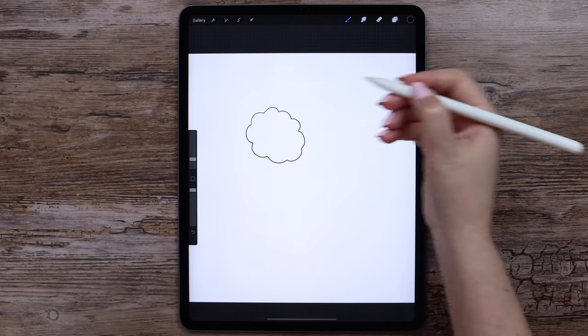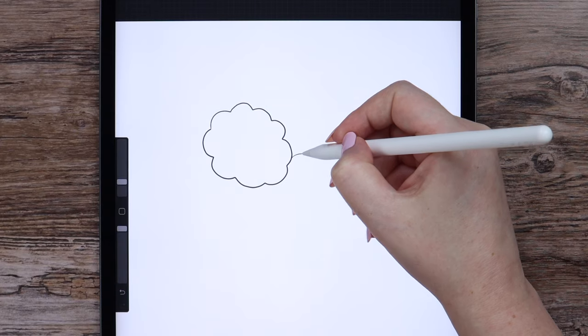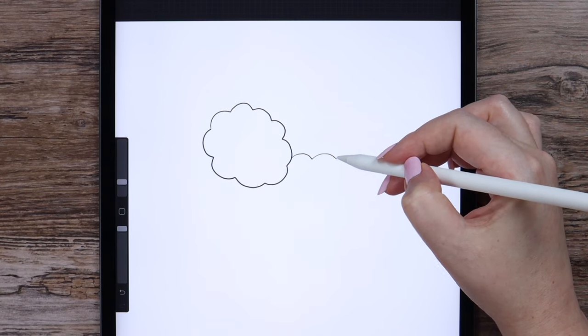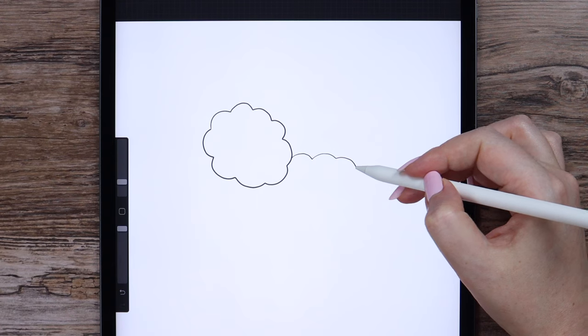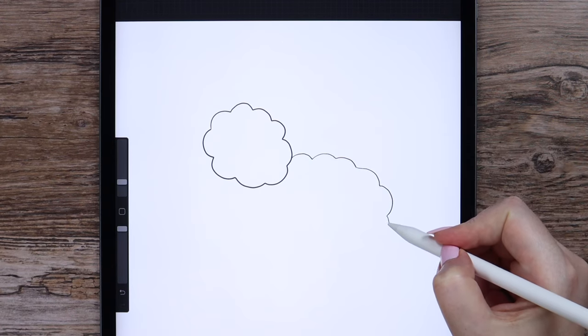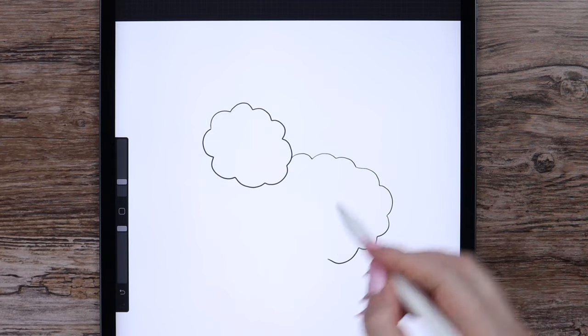After that I'm gonna draw another cloud-looking shape consisting of small arcs. It will be a little bigger than the first one. It will go to the right, then down.